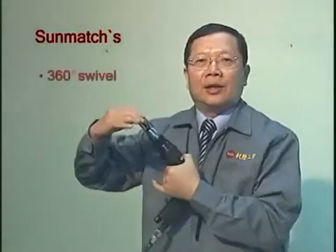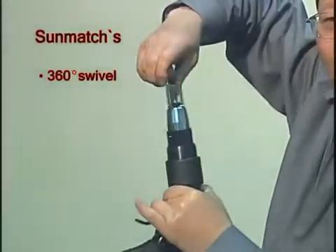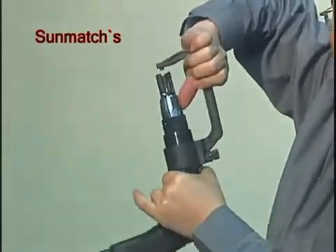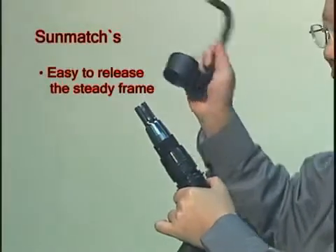360-degree swivel. Very easy to release — pull and turn, and then to release. See?